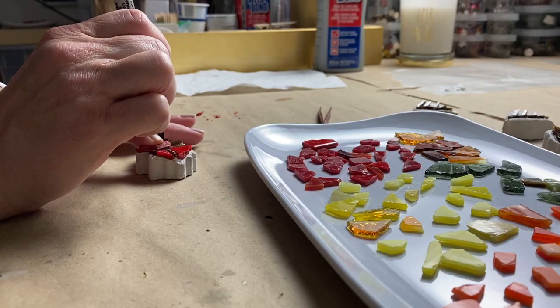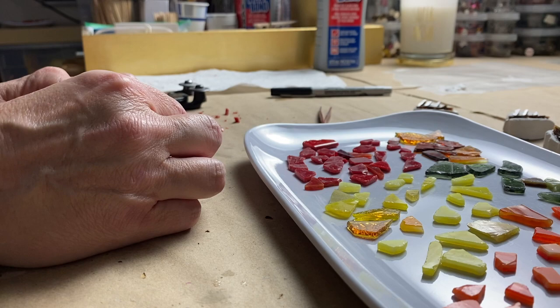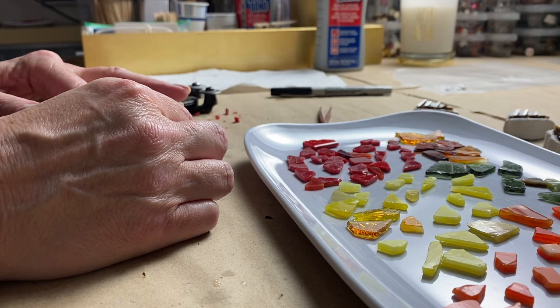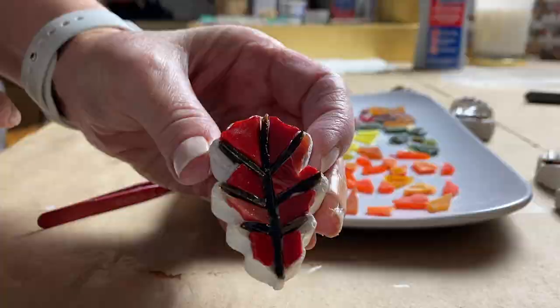Once the vein tesserae were dry, I got to work tiling the background of the leaves. If a leaf was yellow, for example, I used a mix of yellow tesserae, or a mix of oranges, reds, or greens — whatever the case may be. In other words, I didn't just use one shade of a color on each leaf; I used a mix whenever possible.